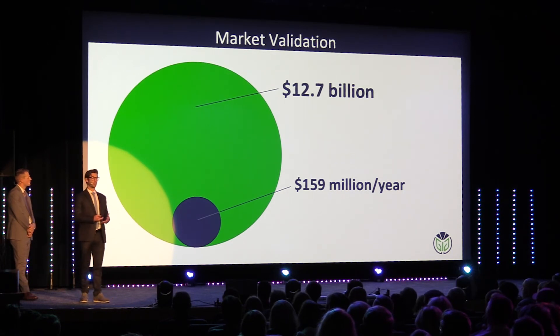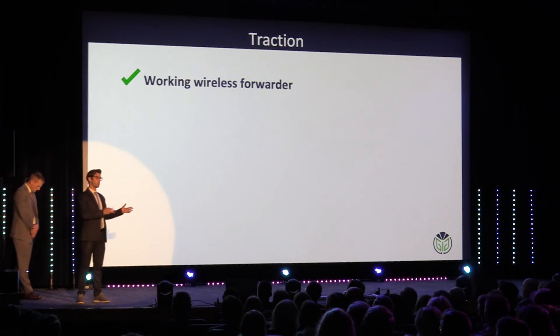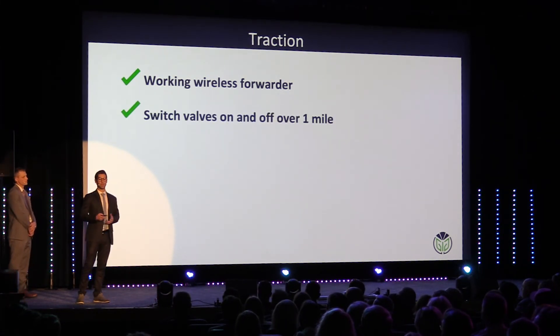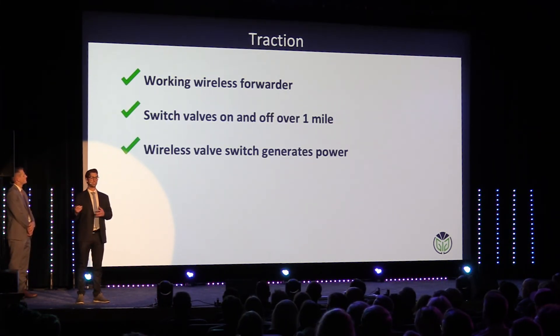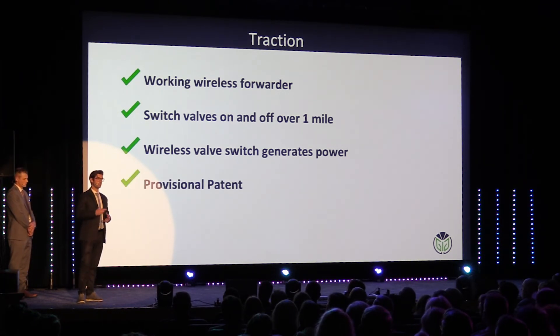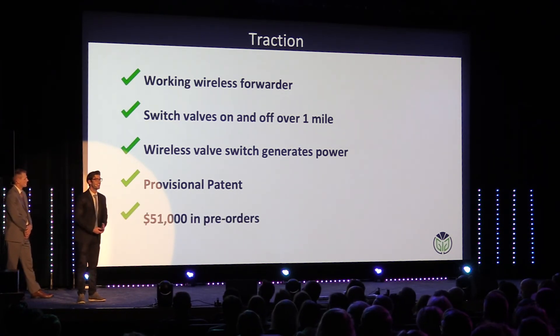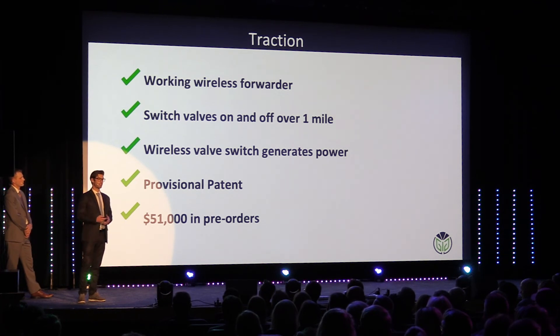Where are we at with the technology? We've successfully retrofitted an old-fashioned standard control box and flipped a valve from over a mile away. Our wireless valve switch successfully generates power through water flow. We have a patent filed as of December 2, 2018, as well as $51,000 in pre-orders in two weeks. The market wants this.